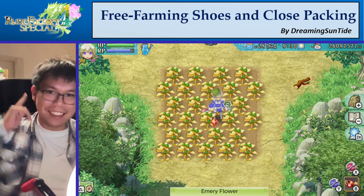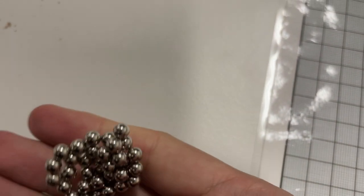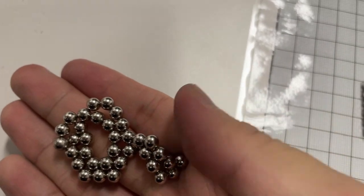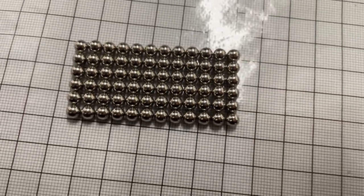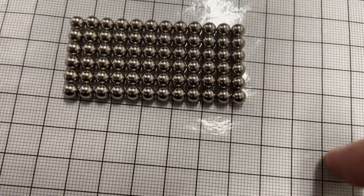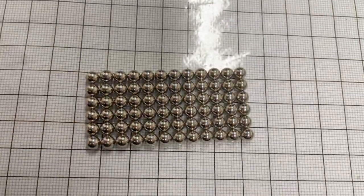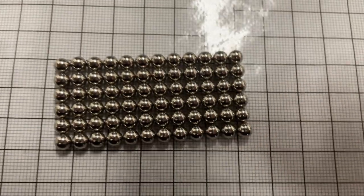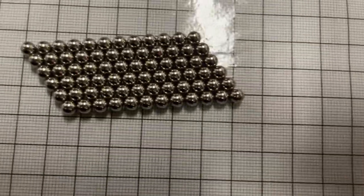Today I was in the lab, so let's cut to that right now. Hey everyone, Suntad here at work, and I found these cool magnetic beads. They're just beads, they stick together, they're magnetized to one another, so they form these cool weird shapes. I thought that was pretty cool, because it reminded me a lot of Rune Factory 4 Special Edition and the farm. These beads can teach us a lot about how to make our farm better, using this item called free farming boots, and about a physics concept called close-packed planes.